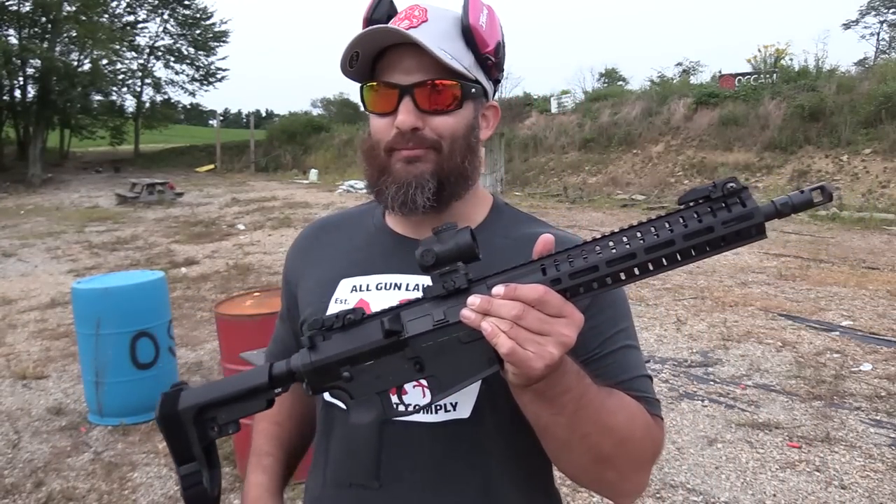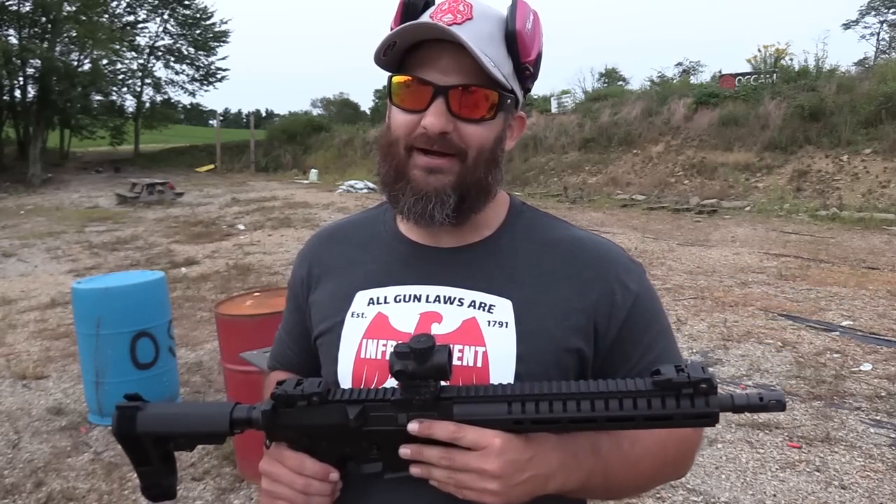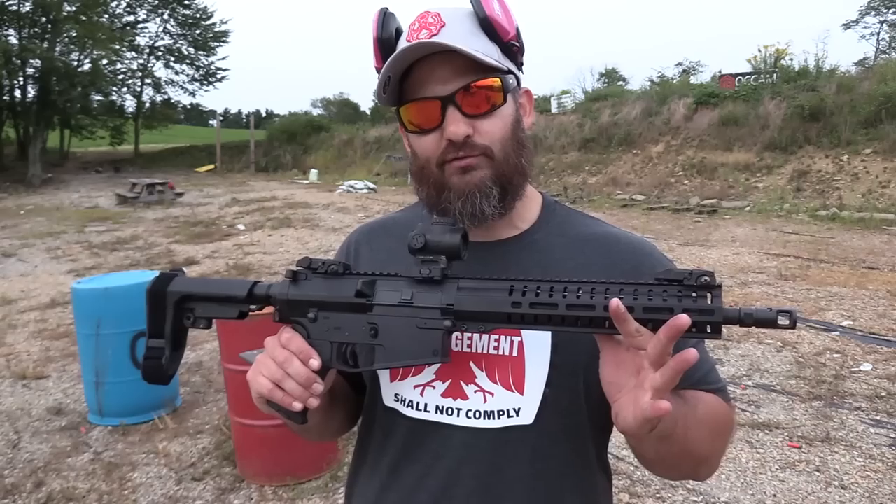You might be saying to yourself, Kirk, short barrel 308 — what do I want a short barrel 308 for? If I want a 308, I want to be able to reach out and touch something with it. And my response to you would be: you can still do that with this thing.